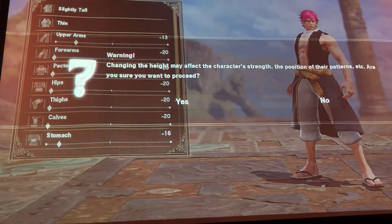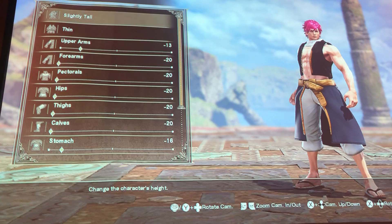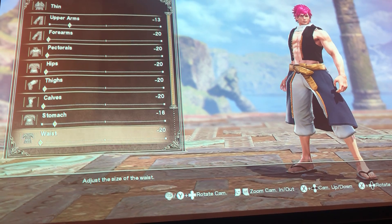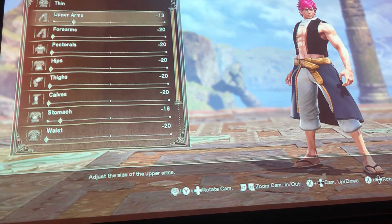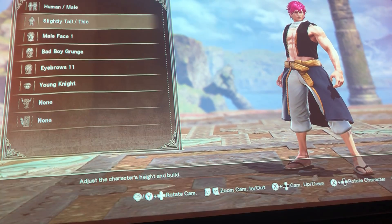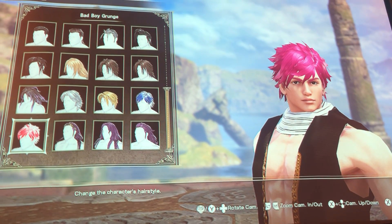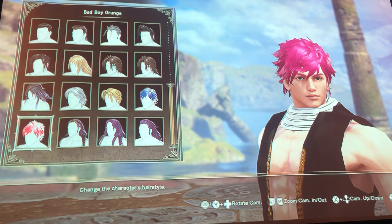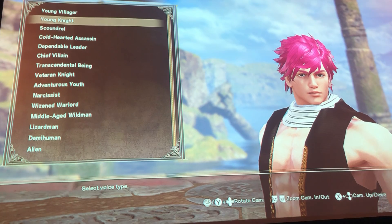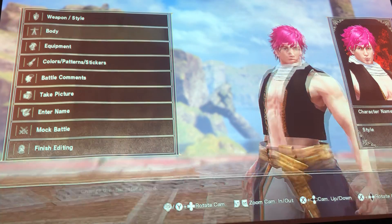For the body I chose slightly tall — second to last. I changed his arms a little bit and his stomach muscles a little bit. For the hair I chose the Bad Boy Grunge hair, which is nice. For the voice I chose the Young Knight and then did four, negative two.